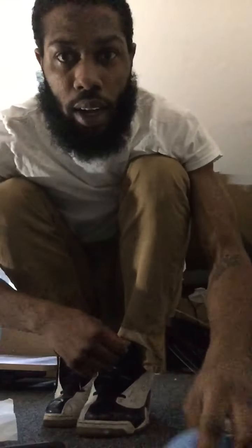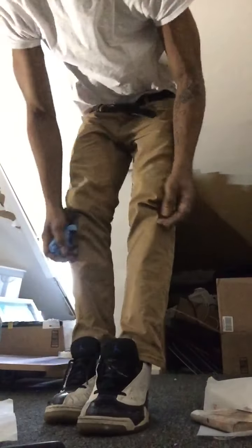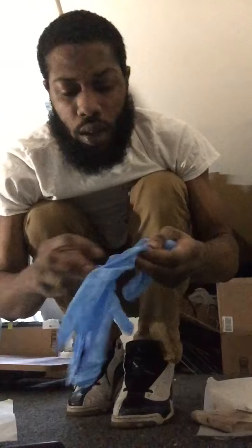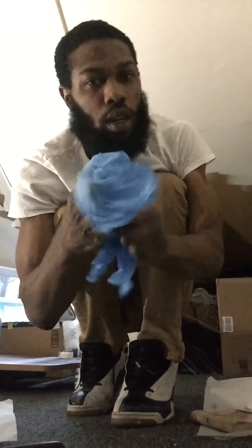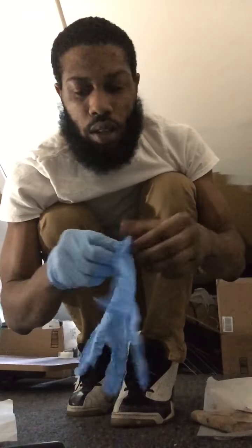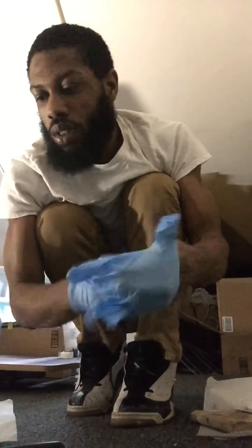Welcome back guys. Put some gloves on — the camera died earlier, the phone cut off, didn't have enough battery, to be completely honest. Call me Kobe. We are putting these on the screen.